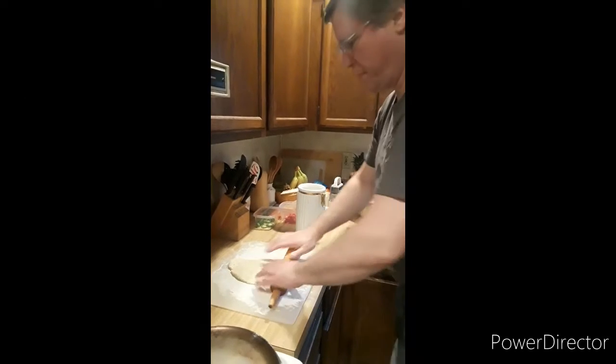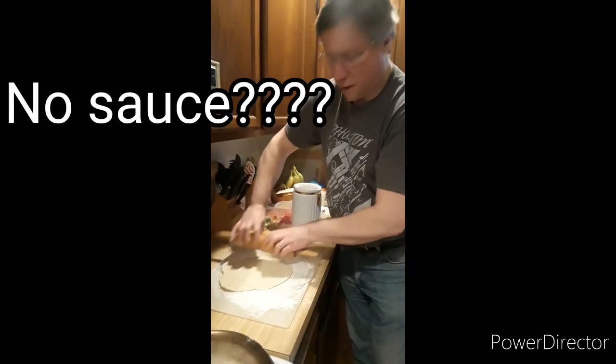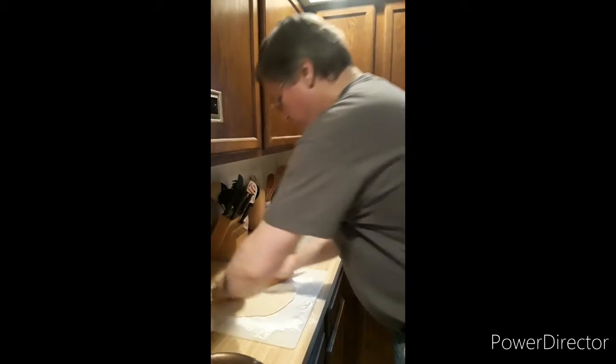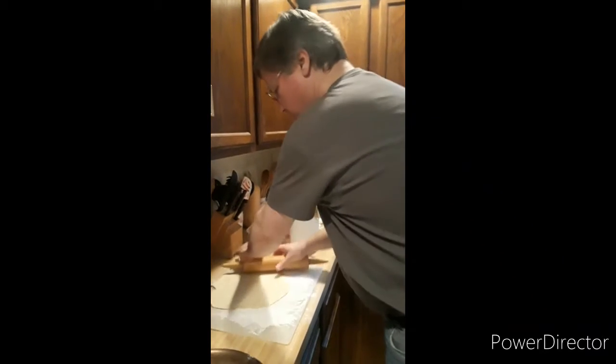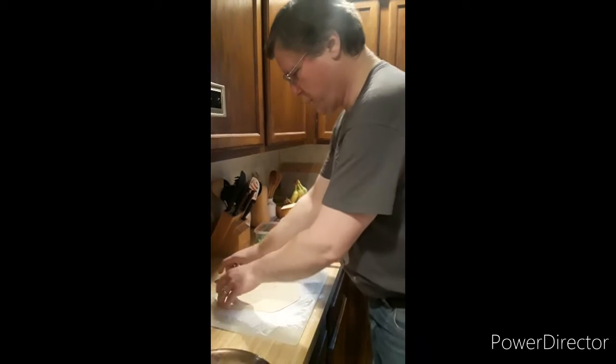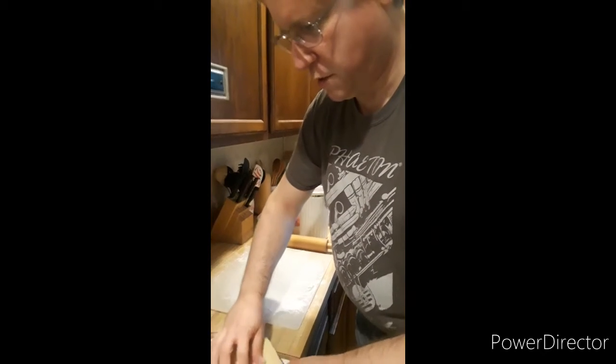One thing that I do with my pizza is that I don't use tomato sauce, which may be a surprise to many people. I found that making your own sauce is sometimes a little bit time consuming. I do like the white pizza, which is the pizza where it's just cheeses.